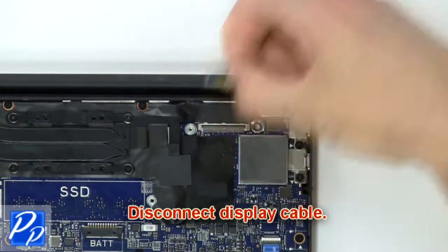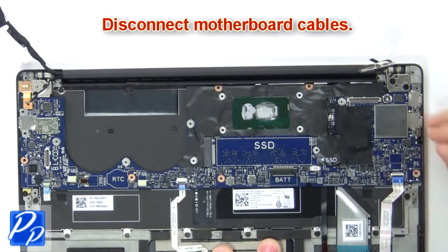Then disconnect the display cable. Then disconnect the motherboard cables.